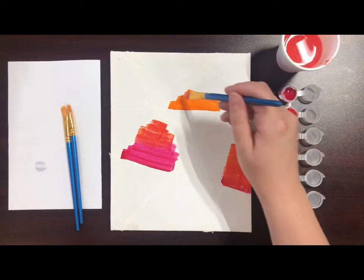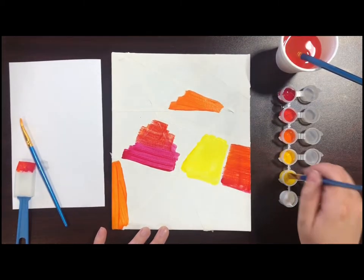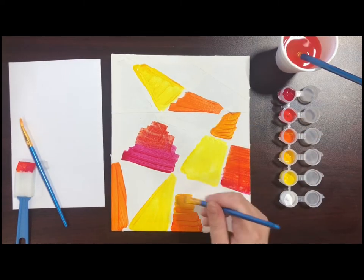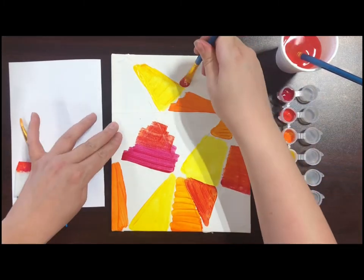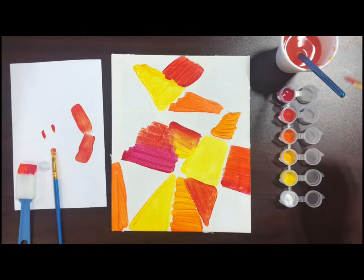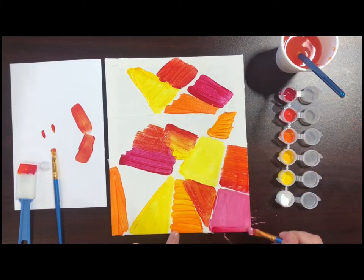When using different colors of paint, make sure to wash your brush or use a different brush. Sometimes it works best to start with the lightest colors first and slowly go darker. You can do different gradients of color by going from the light colors to the dark or vice versa. You can also add white or yellow to any of your colors to change the shade of them.